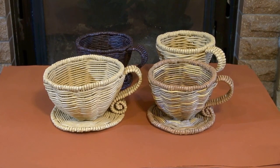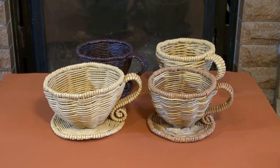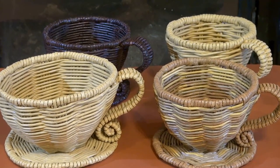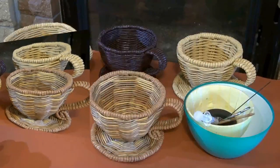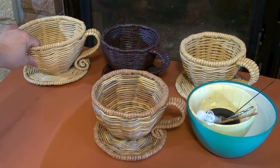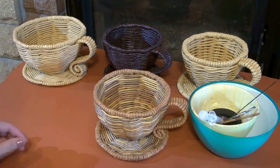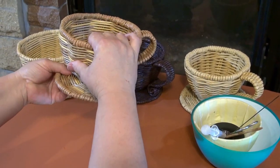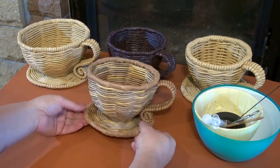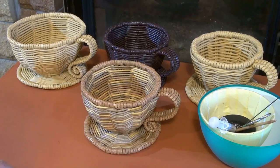Hello! Today, as we've promised, we are going to weave such a small minimalistic cup. A couple of words about the form. For some reason, both my friends and purchasers prefer a small cup like this. I've woven cups of various forms, but based on the buyer's desires, I've chosen this one.